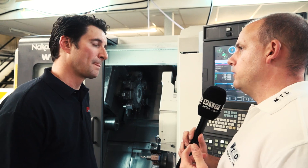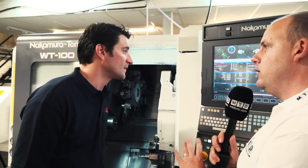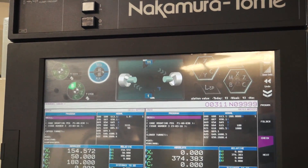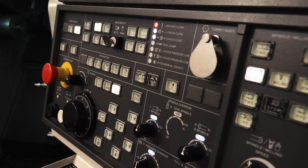So two words spring to my mind — speed and precision. Definitely. And on this control as well, because this is a fairly new control to Nakamura and you've got experience of the previous control — what do you like about this new one?